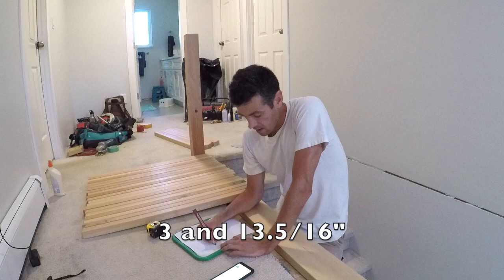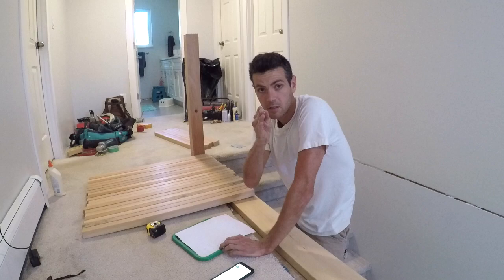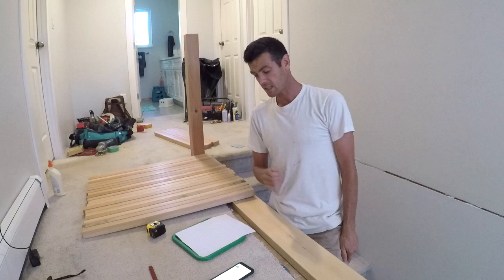So I now have three and thirteen point five sixteenths — that's a weird number. It just means I'm going to do three and thirteen sixteenths plus a smidge, just between those two sixteenth lines. The next thing I'm going to do is go and cut myself a spacer block at three and thirteen sixteenths plus.